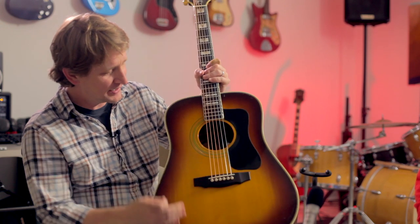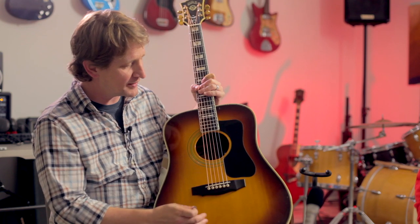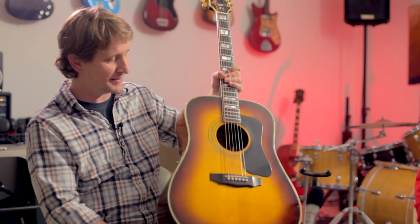It's absolutely gorgeous. It's got a nice aged quality about it. The sunburst is really beautiful. It's a dreadnought body style. I think that's Indian rosewood, I believe. And then it's got these separators and binding. The decorations on it are incredible.